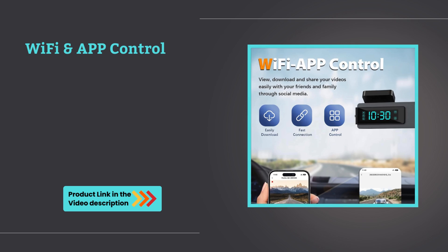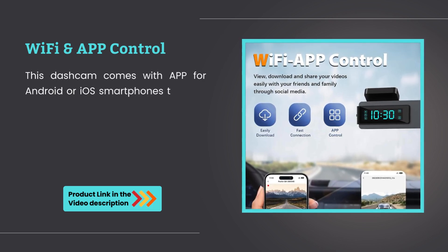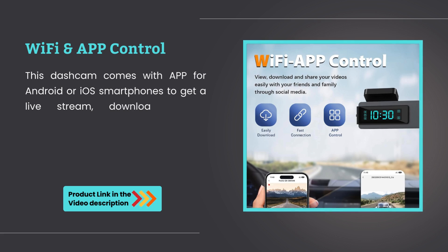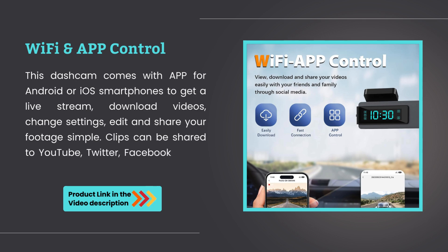Wi-Fi and app control. This dashcam comes with an app for Android or iOS smartphones to get a live stream, download videos, change settings, edit and share your footage easily. Clips can be shared to YouTube, Twitter, Facebook, or other social media platforms.